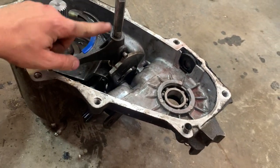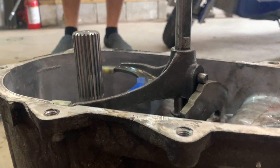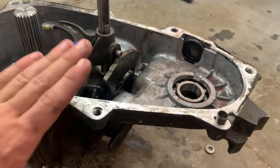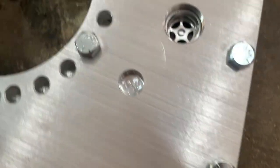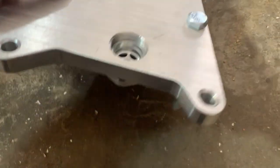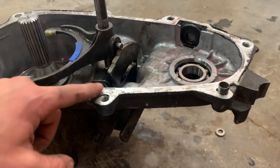It looks like this shaft is going to have to be cut down to fit this new plate — as you can see, it sticks up way too high. I'm also going to have to take that second shift fork off, because that shift fork is for your four-wheel drive shifter and doesn't matter on this first case. The shaft has a little spot in this piece here that it needs to locate into. It looks like the shaft is going to have to be cut about a quarter inch above the surface of this case.